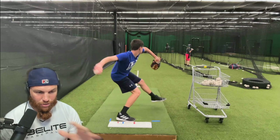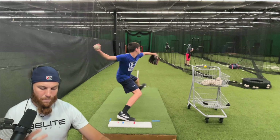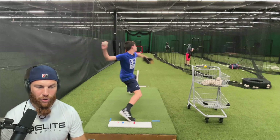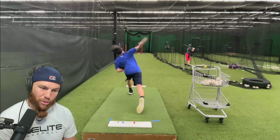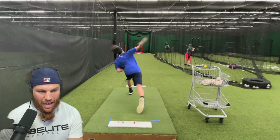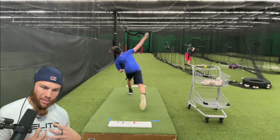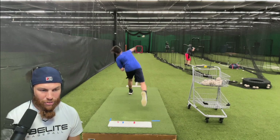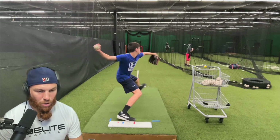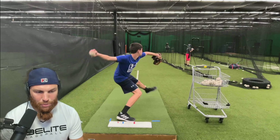I think this is going to be one of those cases where the trunk is going to contralateral tilt to make way for his arm action to come through. He's a high, high slot guy, and the head does have to pull a little bit — the trunk has to tilt to make way for the arm. I think this is one of those areas of his throw that can get improved from a directional standpoint.